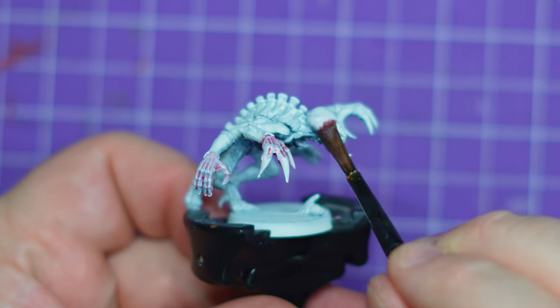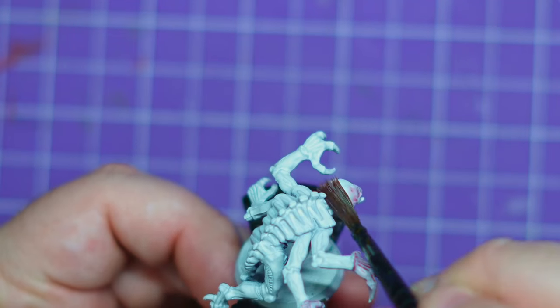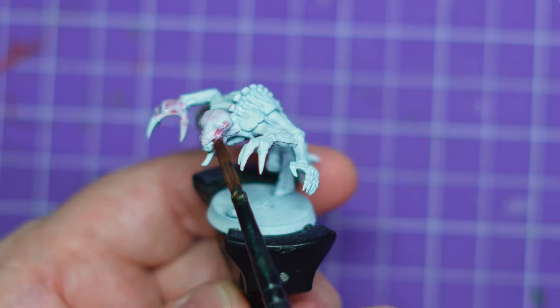Hey everybody and welcome to Warhammer Wednesday with me, Adventures with Perps. I am trying to reinvigorate my Warhammer 40k.